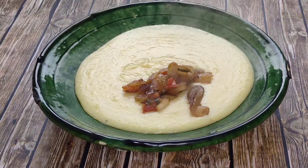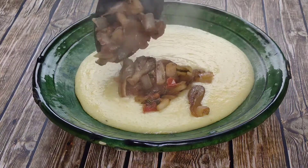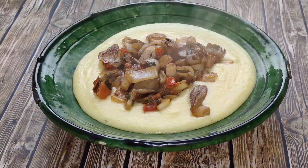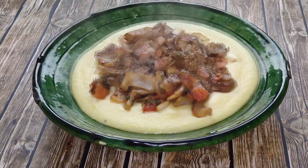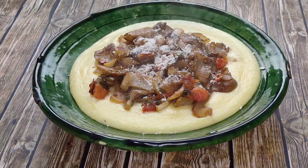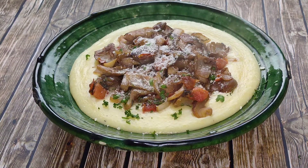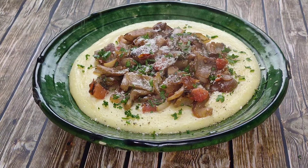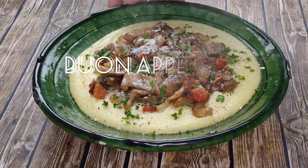All we need to do now is to add our delicious mushrooms on top — plenty of them and piping hot. Perfect for a miserable rainy Saturday. Sprinkle with more parmesan cheese and parsley, give it a final dust of freshly ground black pepper and enjoy. Buon appetito!